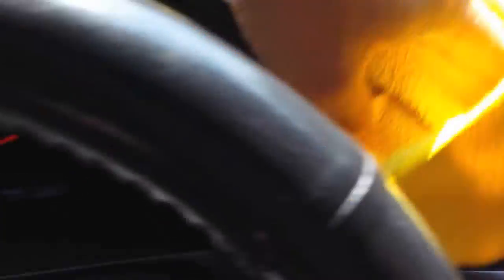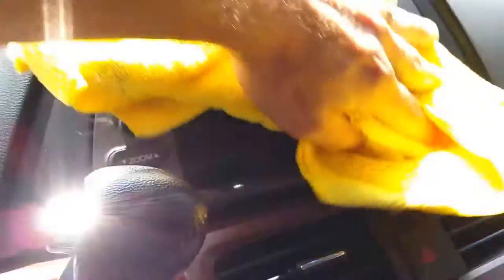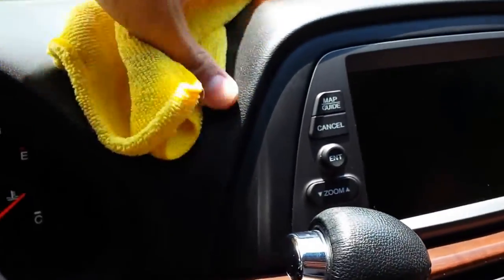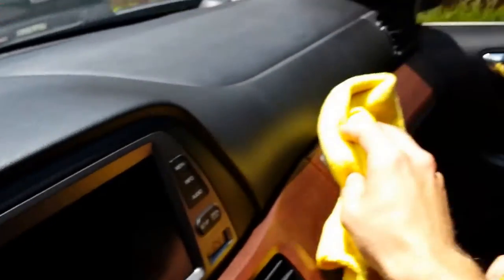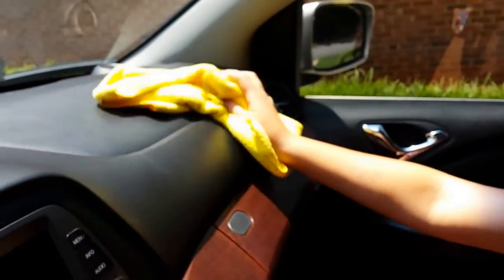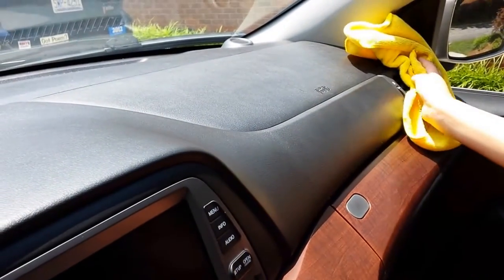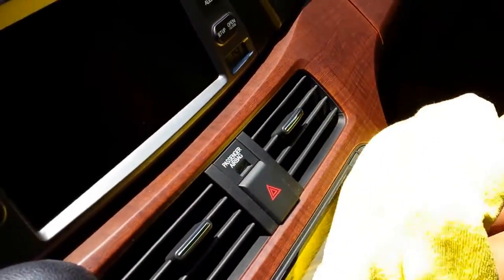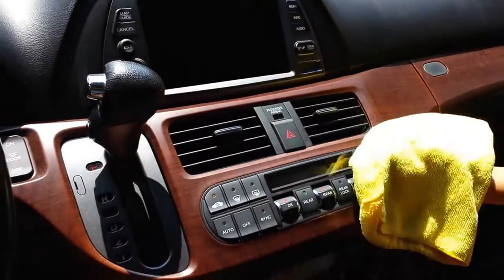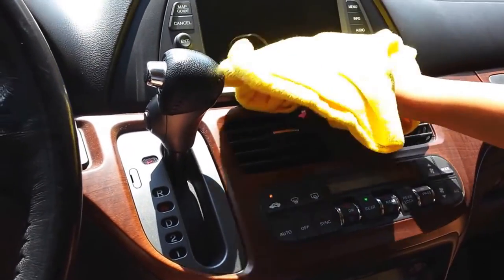If you were to use a terry cloth, something like a regular towel from your laundry, it will actually just move the dust around. All of this dust right now is being attached to the microfiber and it is getting the dash nice and clean.